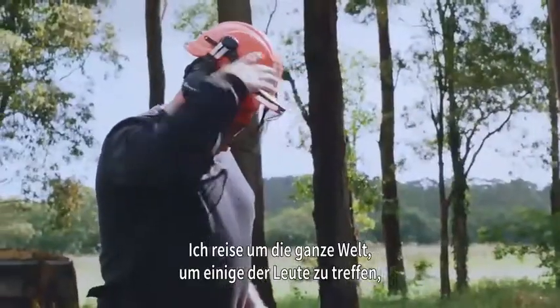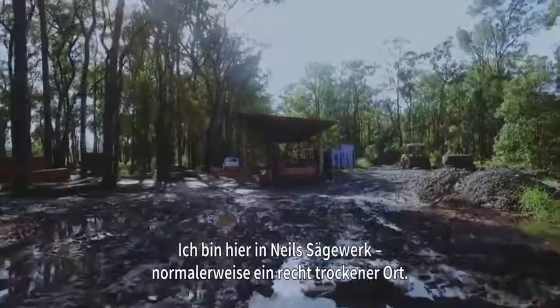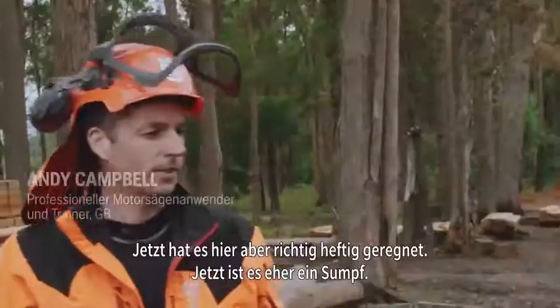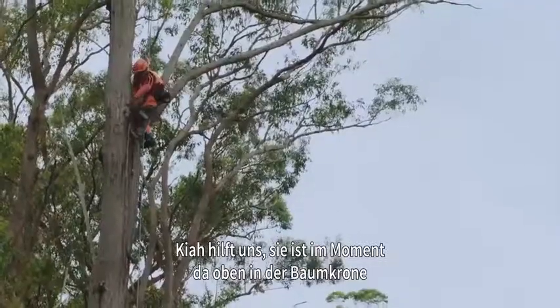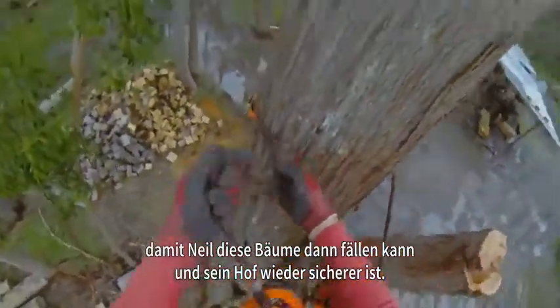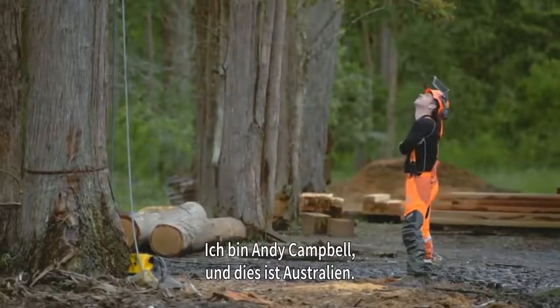I'm travelling around the world to meet some of the people who have been testing the 572 XP in their environment. I'm here at Neil's sawmill — it's normally a bit of a dust bowl but he's just had some real bad rain, so it's a bit of a quagmire. We've got Kia up in the canopy at the moment taking off some of the more dangerous branches so that Neil can then fall these trees to make his yard a safer place. I'm Andy Campbell and this is Australia.